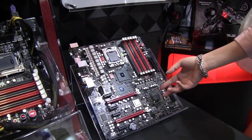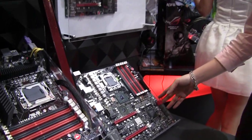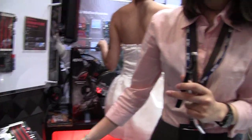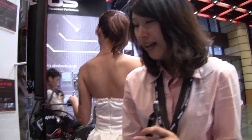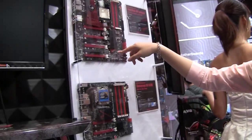According to our testing, this may provide around a 20% performance boost. And you can see this motherboard also has Lucid on board.